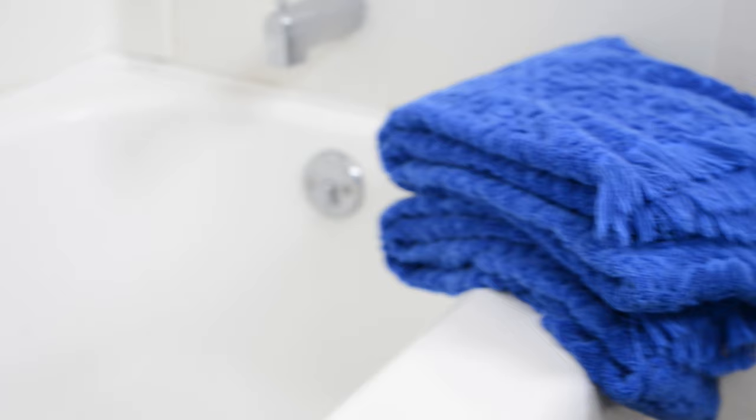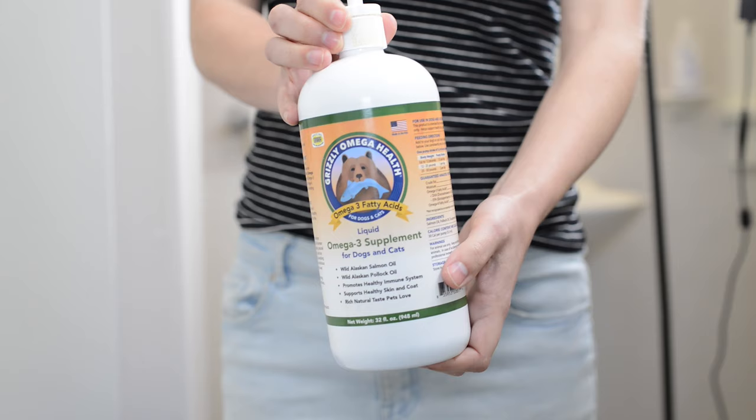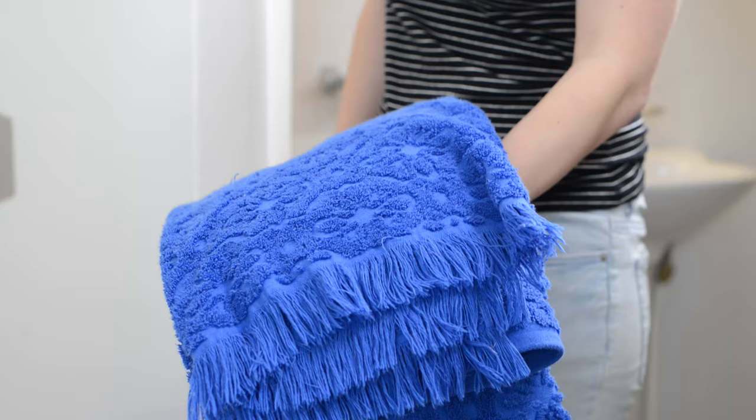First, you're going to need some basic supplies and a place to bathe your ferret. We like to use a bathtub because it contains our ferrets, and also if they end up going to the bathroom it's easy to clean. You can also use your kitchen sink or a smaller tub inside your bathtub. Next, you need a healthy treat to motivate and incentivize your ferret to stay still while you're bathing them. Last, you're going to need towels — we recommend having more than one on hand. We like to use the first one to give them a quick rub down as soon as they get out of the bath.